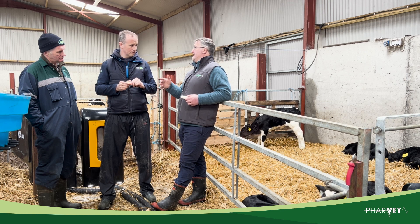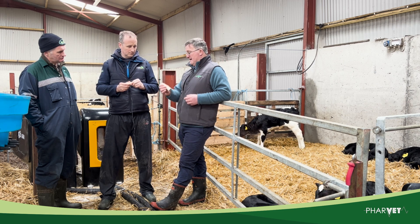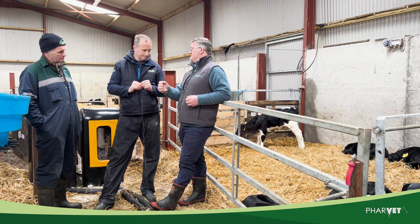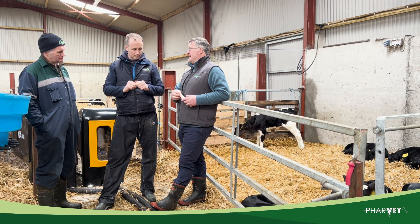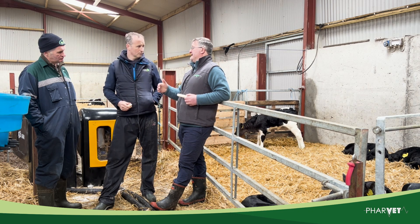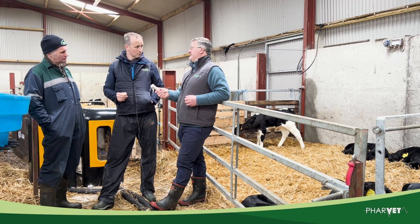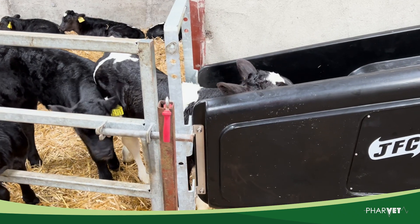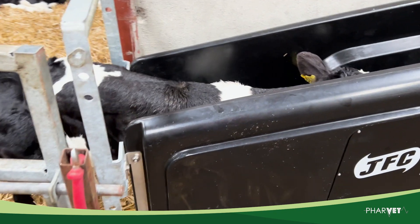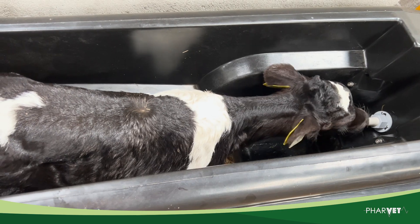Generally what you'll find is that if you're underfeeding milk to the calf, he'll stay longer on a dry nipple and he'll mis-shape it much faster. So if you're seeing nipples losing shape fairly quickly, it might be worth looking at daily liveweight gain. If they're not doing around 700 grams or more per day, it might be worth increasing the volume of milk. Take them off every day, flush them, clean them, put on a set that were in disinfectant overnight, and keep going with that process.